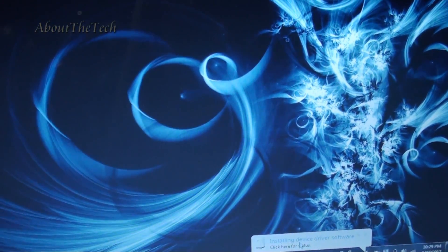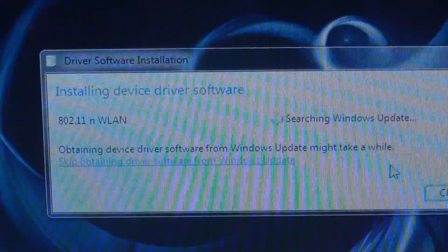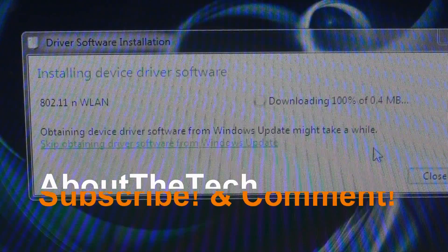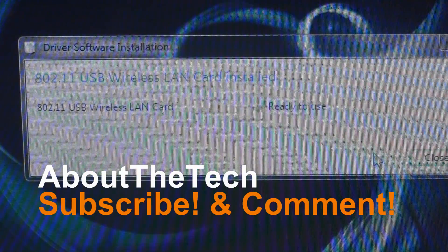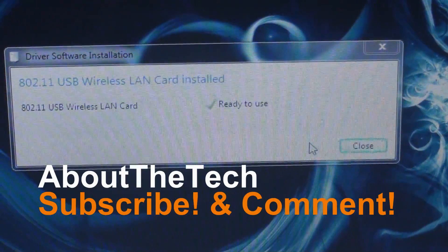I also picked up a lot more access points compared to my internal wireless adapter on my laptop. If you have any questions, please comment below and I'll get back to you as soon as possible. Please rate, comment, thumbs up, and subscribe. Thank you for watching. This is Opethatech.